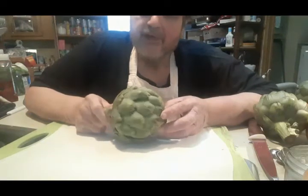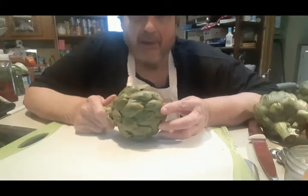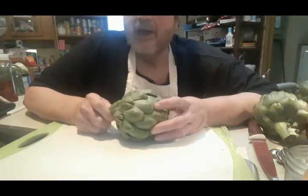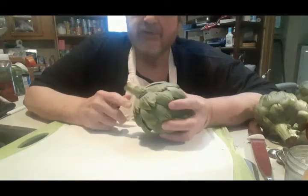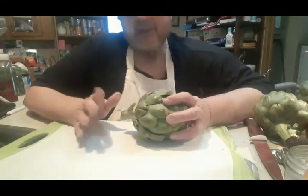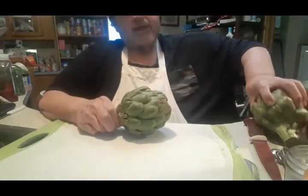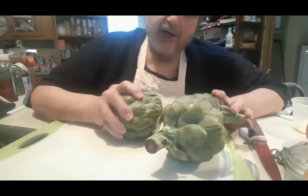I'm going to prepare for you braised artichokes the way my mom used to make, and of course the way I make as well. I'm not going to stuff them. My mother did something with stuffing I could never equal, so why even bother? Maybe one day in the future. I got three beauties here — these are artichokes. Good size, fairly solid.